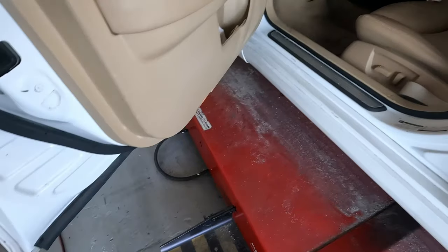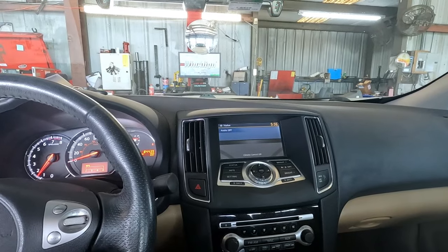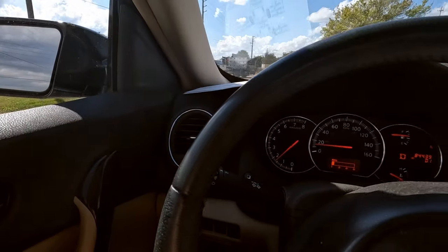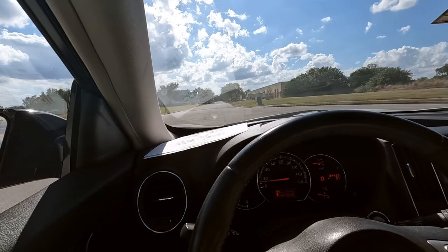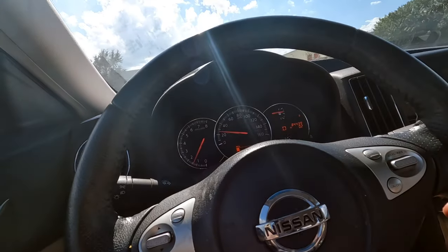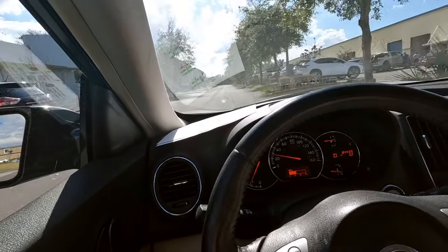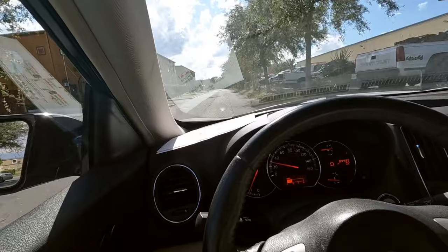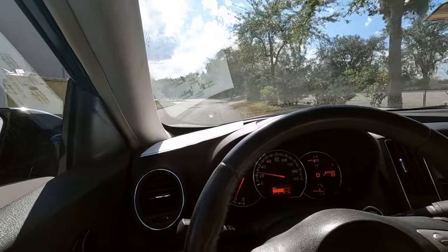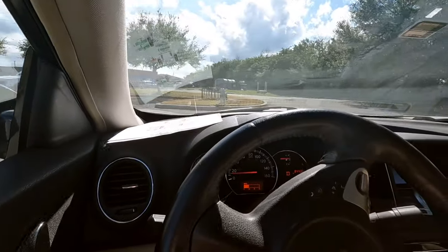The customer doesn't want to do the camber kit — the credit line's tapped out. Steering feels good, no noise, but the steering wheel is off a little bit to the left — about three or four degrees, sitting at 11:45 instead of 12. I'm going to have to correct that real quick. She's supposedly coming to get it, I just got back from lunch and I gotta finish up — no time for lollygagging.